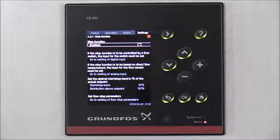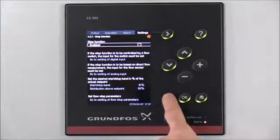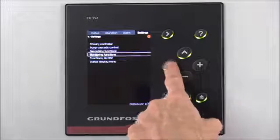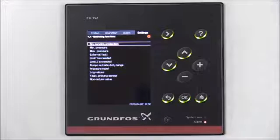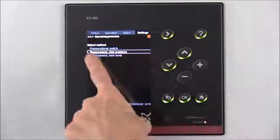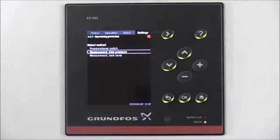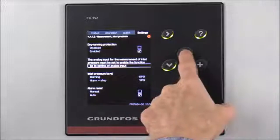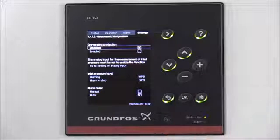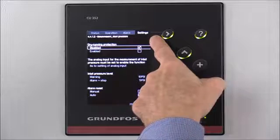Next we'll remove the dry running protection. If you'd like to set up dry running protection for your system, watch our short video on how to set up dry running protection using the limit exceed functions. We'll arrow back to Settings, then arrow down to Monitoring Functions and press OK. Highlight Dry Running Protection and select OK. Our system is currently using Measurement Inlet Pressure, so we'll arrow down to that option and press OK. Currently it's showing Enabled, so we want to arrow up to Disabled and select OK. Now our dry running protection is disabled, and you'll notice the alarm went away when we disabled the dry run protection.